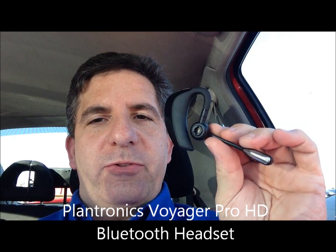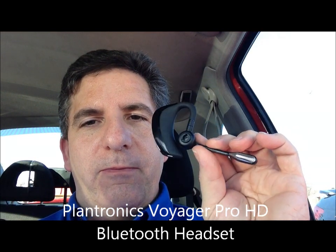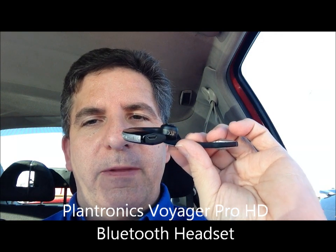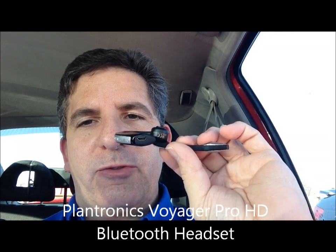Hey everybody, Chris Spaulding of Spaulding Technologies here, today to give you a little insight on a repair that I did on my Plantronics Bluetooth earpiece. You'd probably see these in the electronics store — I think I paid roughly $79 for them.